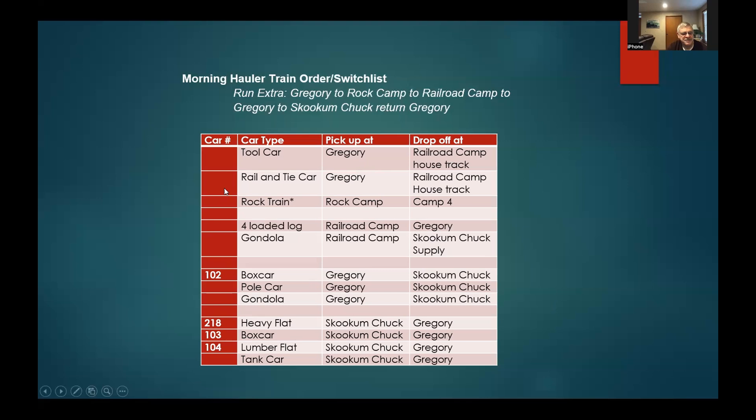Not a lot of cars have numbers on them yet — it's still defined by car type. The tool car is labeled on the side, the rail and tie car you can identify visually. I'll eventually get all the numbers on, but the switch list and orders combined on one sheet, small enough for your pocket with a clipboard if you want, is how you know where things are supposed to go.